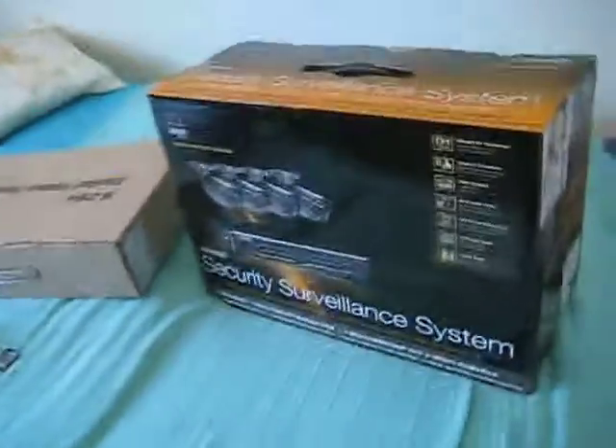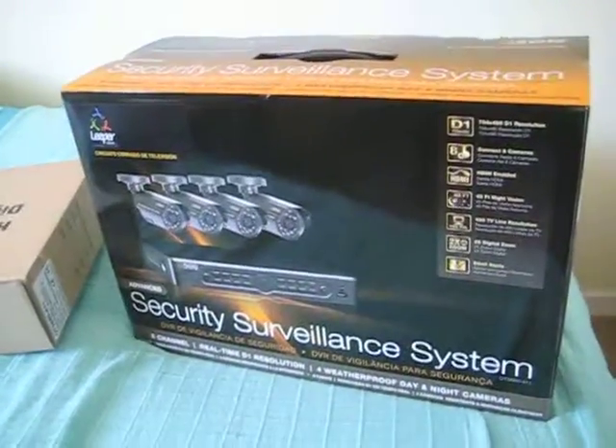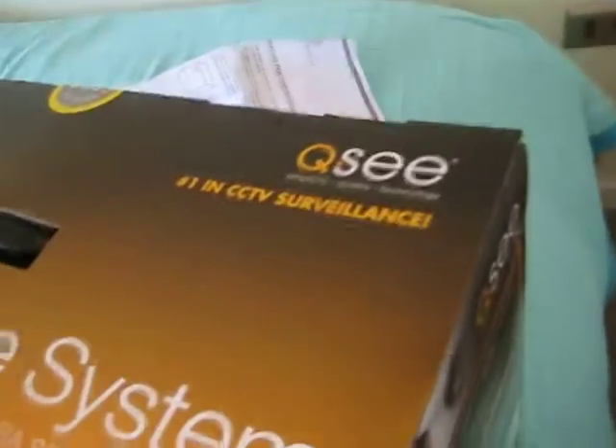Do I feel insecure about the safety of my house? No, not at all. But we sometimes are not in the house, and also I once saw somebody go into another person's house without authorization. Things happened, and with modern technology, why not?